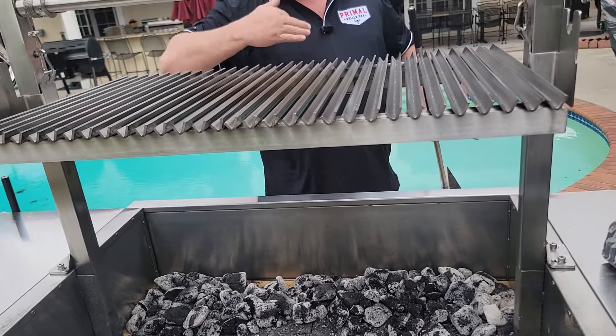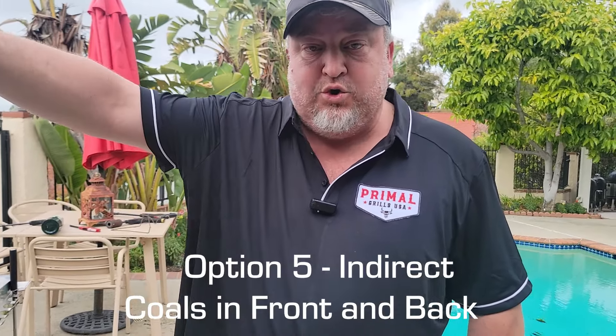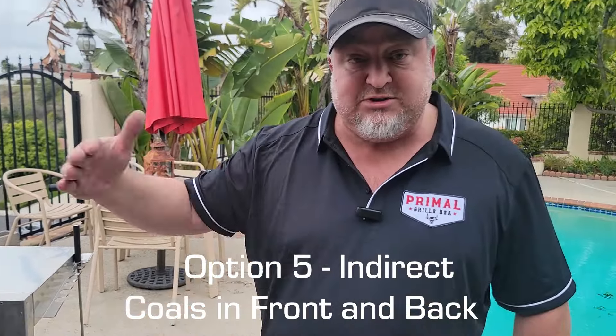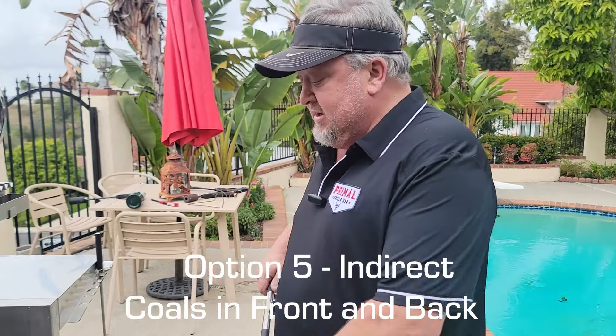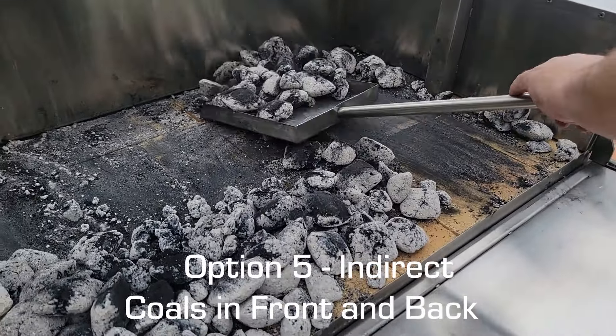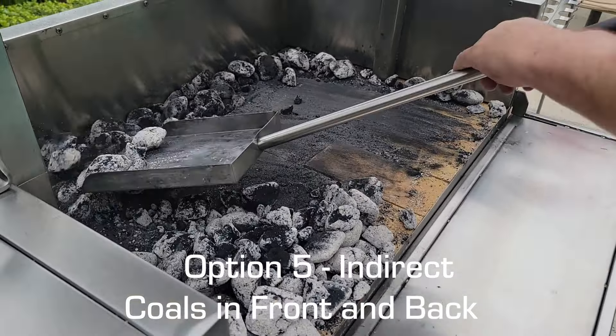Once you close the drawer, that's going to help push all the heat back toward the back, giving you a nice heat source over your rotisserie. Another option is indirect for both front and back, with the cool zone right in the middle. For example, cooking a nice prime rib roast — you can put it right in the middle of the grate with heat going on both sides rather than right underneath it.